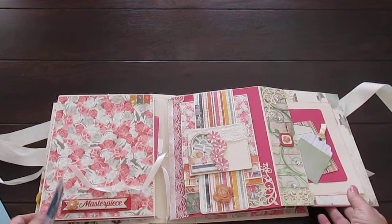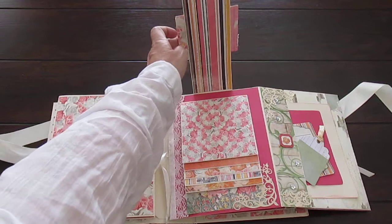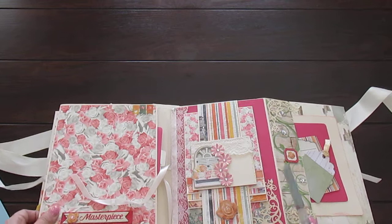Close that, and then it opens outwards. This is a waterfall - chipboard with flowers. And you can put a little photograph on the back of that as well. And here's your waterfall - one, two, four, six, eight, ten, twelve photographs. Again, four by six.